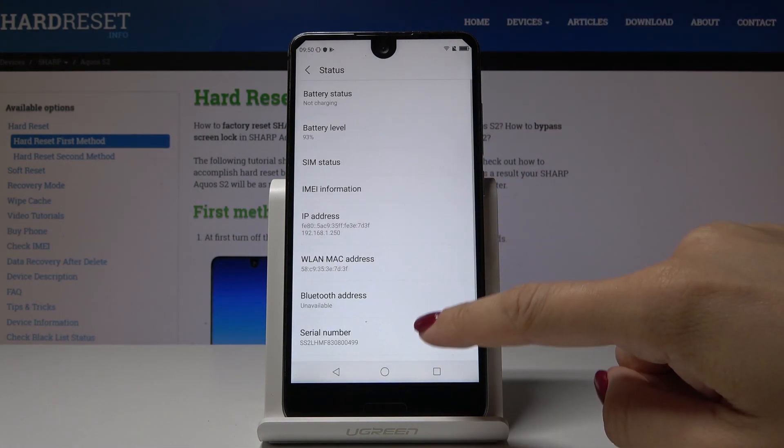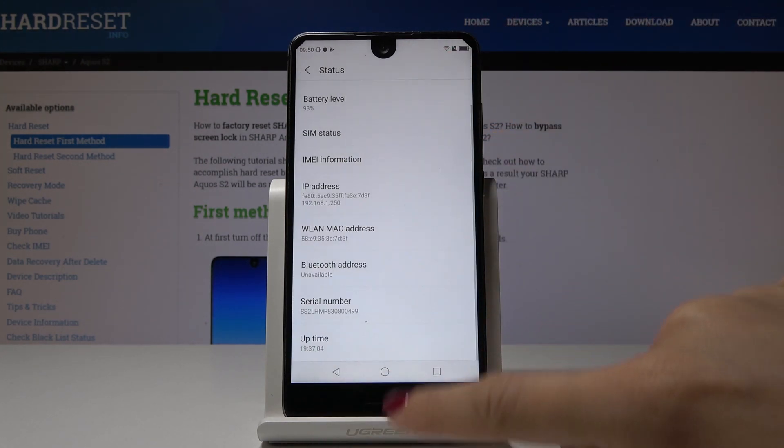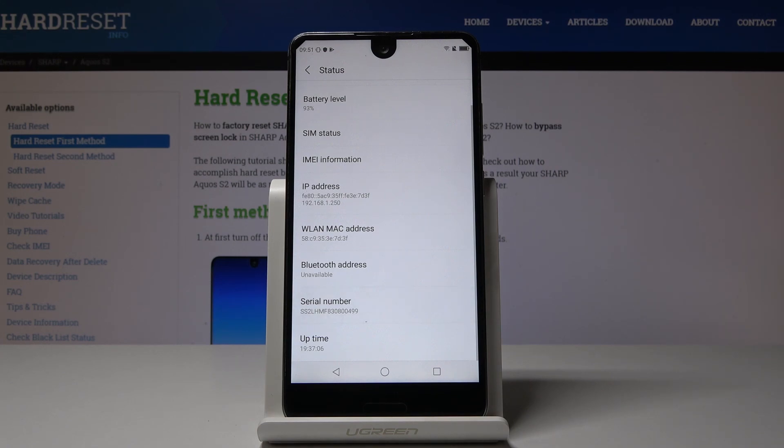Now you've got IMEI information here, so just click on it to check the IMEI numbers. The serial number is also located here, so you can check all the important numbers there.